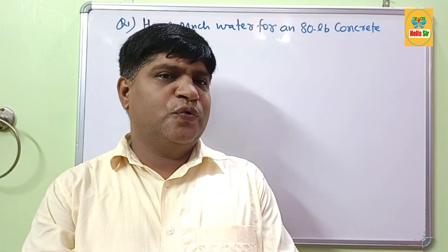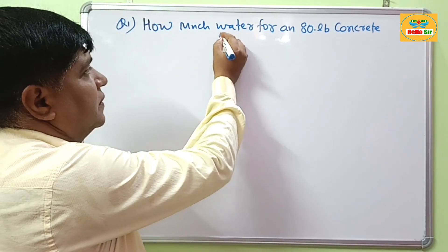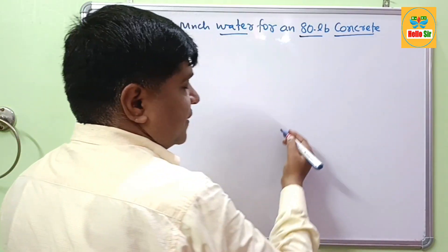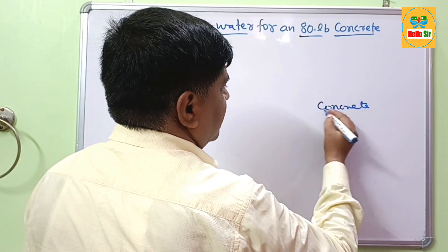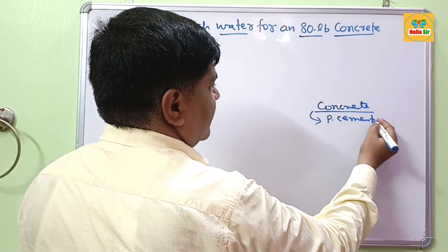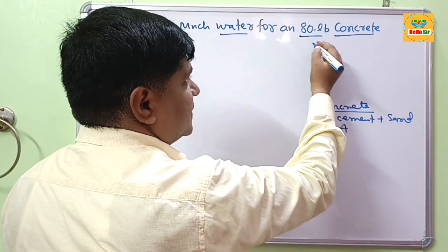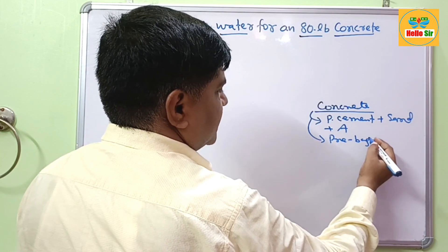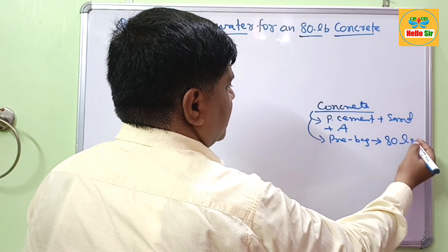Hi guys. In this video we learn about how much water is required for an 80 pound bag of concrete. Concrete is a mixture of Portland cement, sand, and aggregate. This pre-mixed bag of concrete weighs about 80 lb.